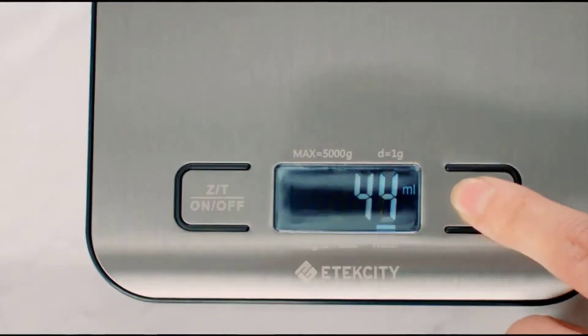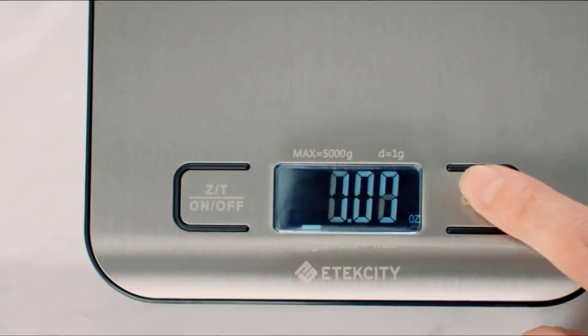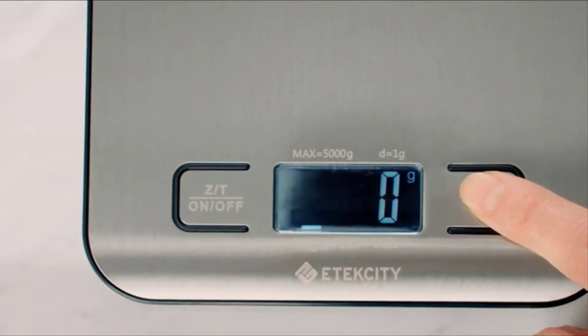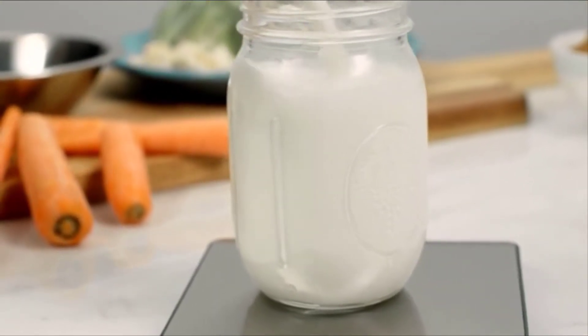Switch between milliliters for water, milliliters for liquids like milk, ounces, pounds, and grams, all with the push of a button. The milk measurement accounts for liquids that have heavier densities.